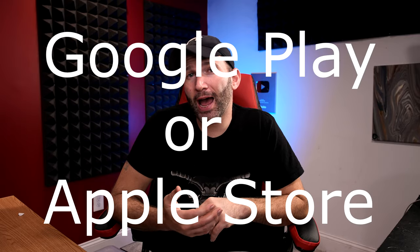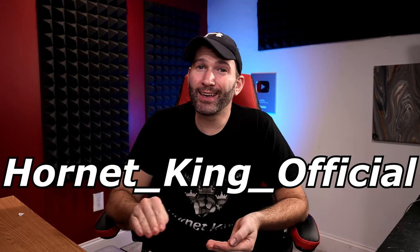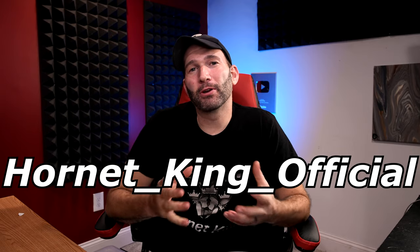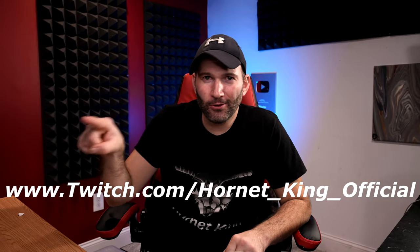I have some ideas for the stream — like taking questions about wasps, about what I do, about the channel, about me. I would just love to chat with you guys and have an evening hanging out on Twitch. For those of you who don't really know much about Twitch, it's a streaming platform. Basically if you have a phone, you can go to Google Play, download the Twitch app, make an account, sign in, and then hunt me down on there at Hornet underscore King underscore official. And if you don't want to do it on your phone, you can go onto a desktop — either a PC or a Mac — and go to twitch.com/HornetKingofficial, right here on the screen.